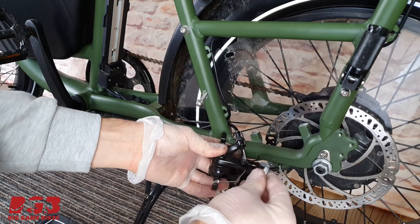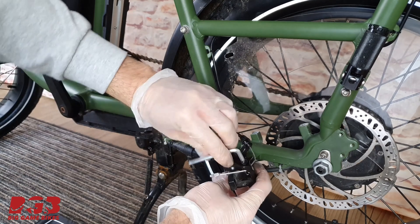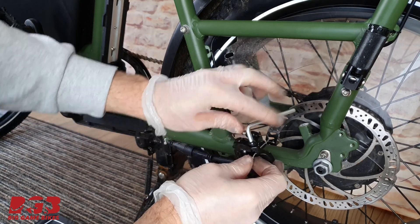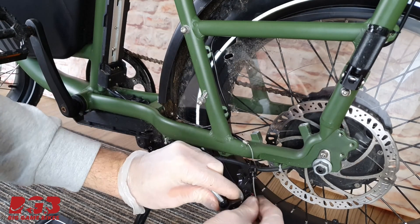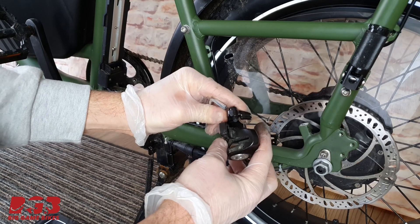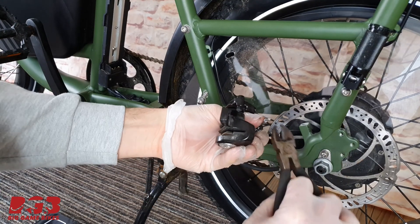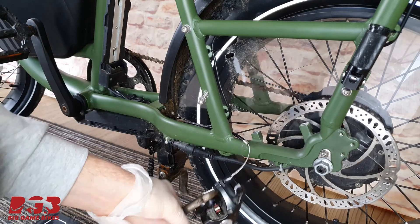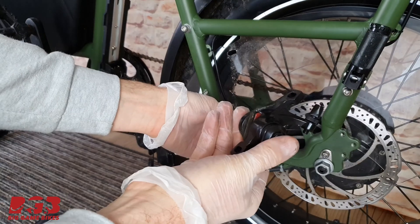There's a nut over there — if you just undo that it loosens the brake caliper. Undo that a bit and you can see how it's loosened this wire completely, and now the wires come out. You've got this little cable tidy thing on the end — just get your wire cutters and carefully cut that off, and the caliper comes off.